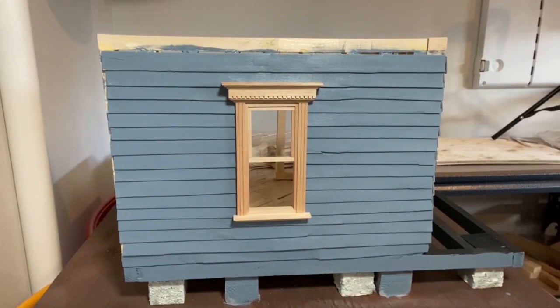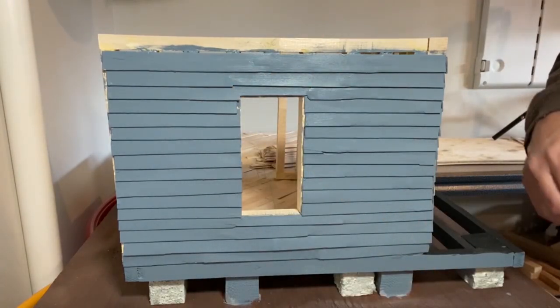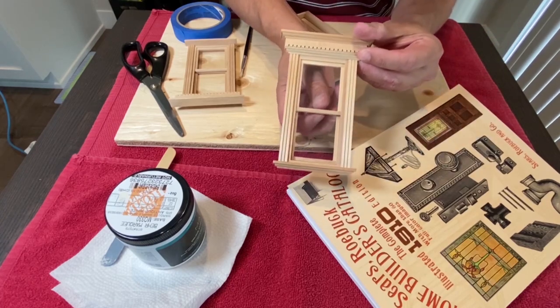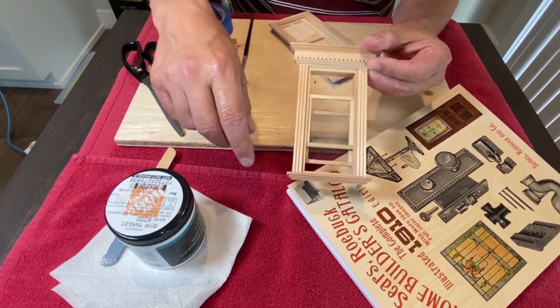I haven't glued this window into the wall yet, so I can easily remove it and paint it. It's always easier to paint the parts of your diorama before you attach them. I purchased these windows off the internet. The window actually opens and closes, and I think they're going to look great in the miniature house.